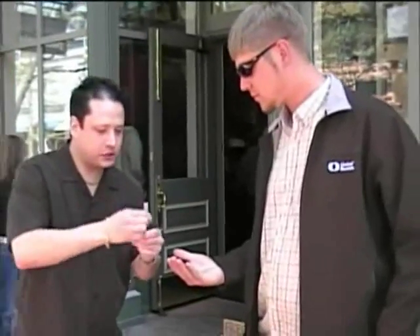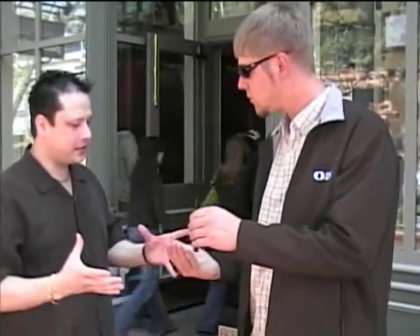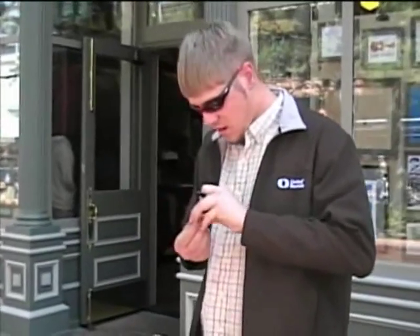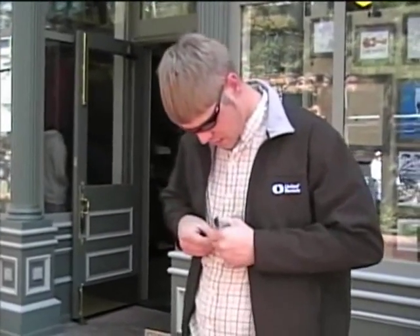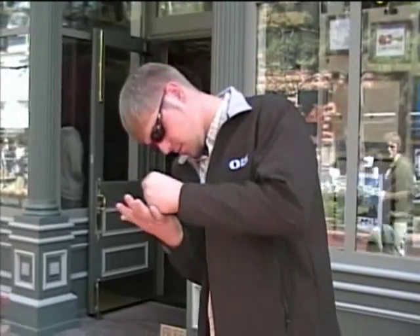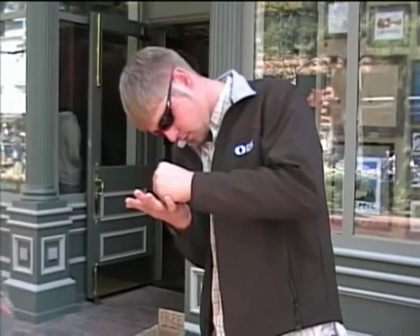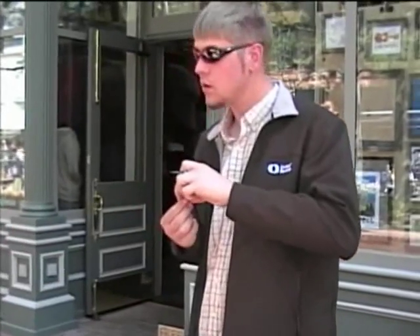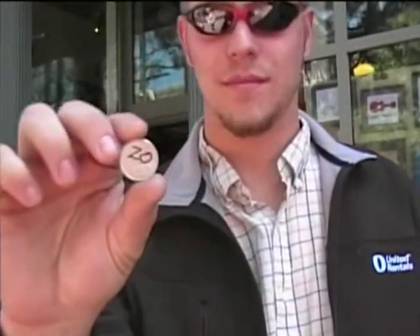Do me a favor — write your initials on the coin really big. You can write it on one side or both, it's totally up to you. Left-handed, so I'm kind of special added. Now there's no other coin in the world that looks like this — you're a natural, right? Correct. I'll take the pen — show it to the camera so everyone can see there's only one coin in the world that looks like that.